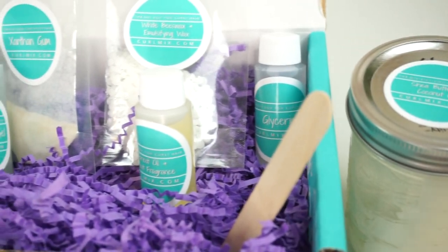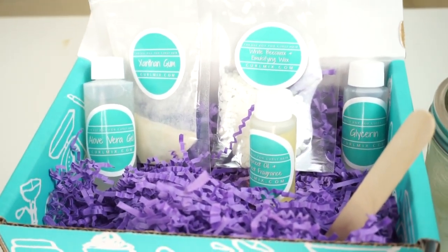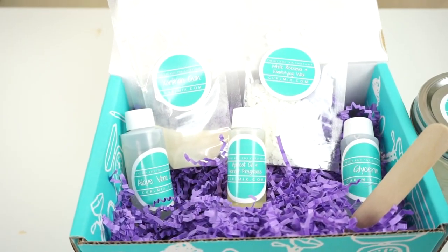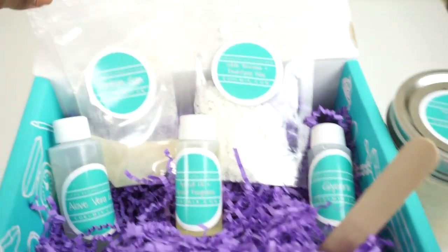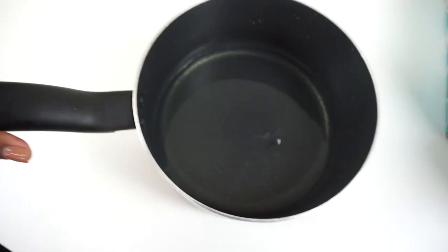You're getting high quality ingredients in this Curlmix and everything you need is in the mix so you won't waste any of the product. You'll also receive a personal letter inside your box with links to the directions and ingredient information. Now it's time to make our Curlmix Custard.